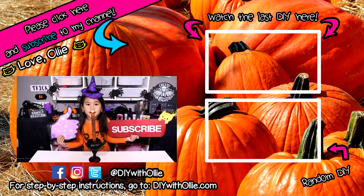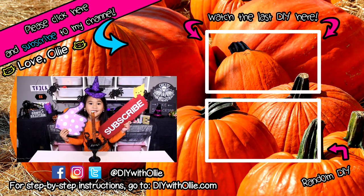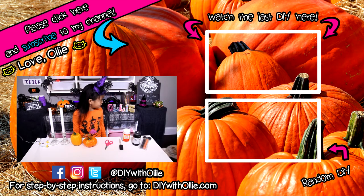Like and subscribe if you like spooky DIY! Hi Eugene, you look so cute!